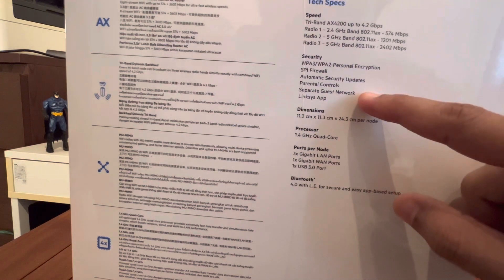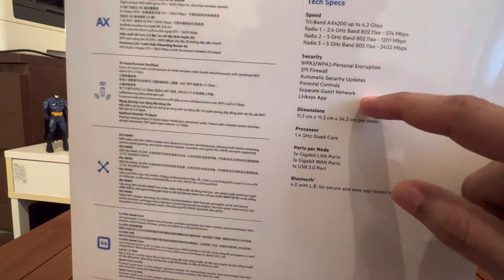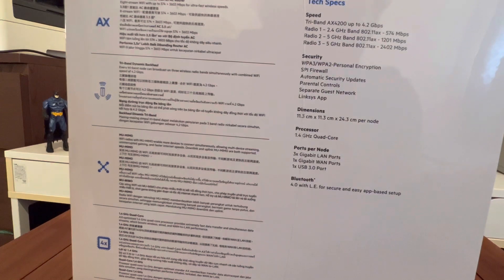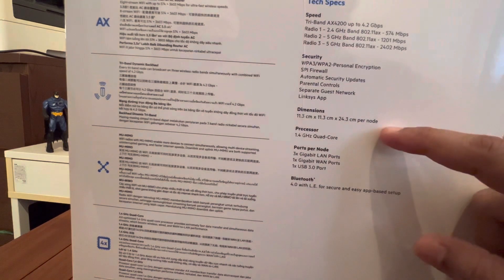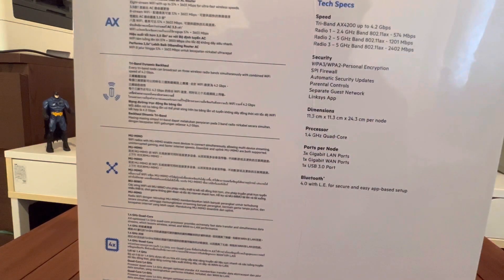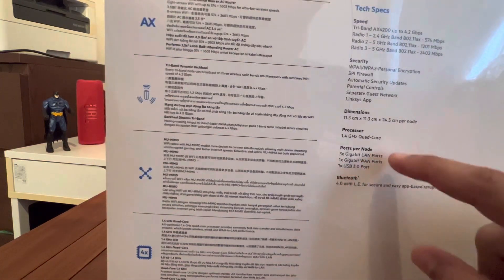Parental controls are critical if you want to time and shut down the nodes. There's also a separate guest network — so if you have a party at home, you can have a separate guest network and share that password for guests to connect. Dimensions are 11.3 cm x 11.3 cm x 24.3 cm per node. We'll look at the size once we open up.